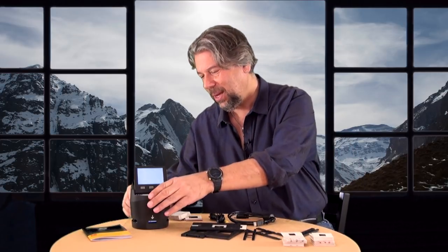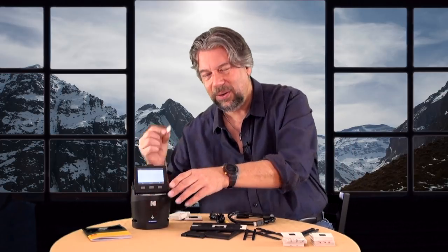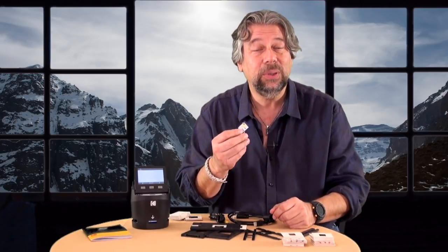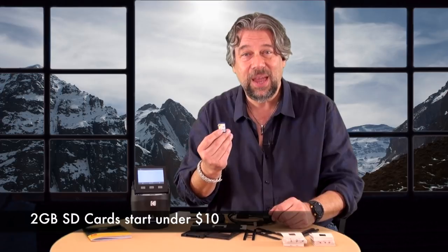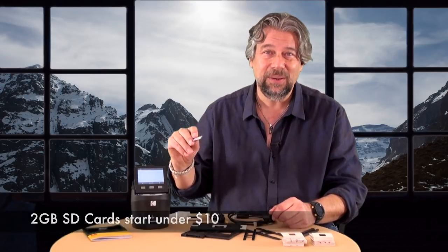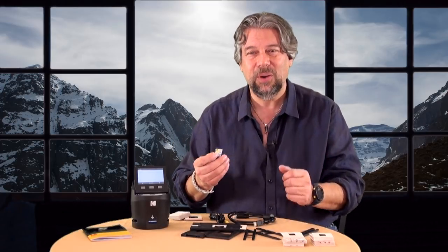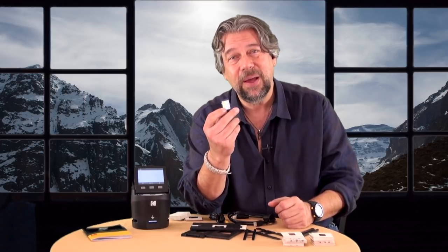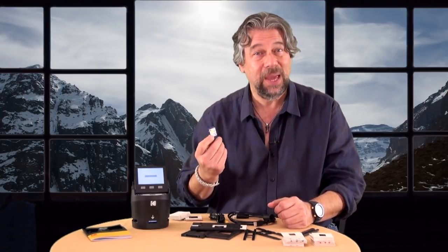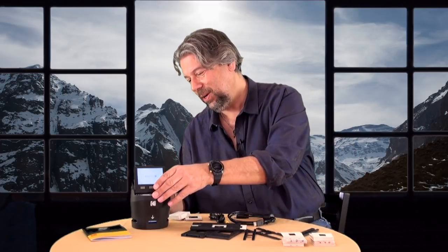It saves to JPEG and goes on to the SD card in the back. You will need to bring your own SD card, but they're super cheap. Then you just scan everything, it goes straight onto the card, and you plug it into whatever you want. You could even take this to most photo places and print directly from the SD card — so that's really pretty nice.